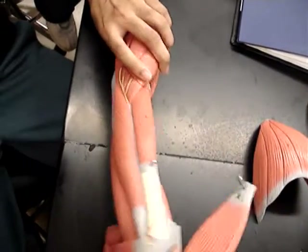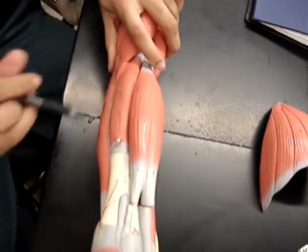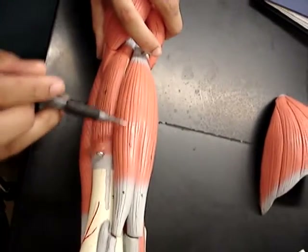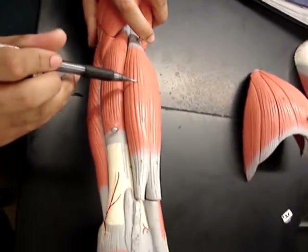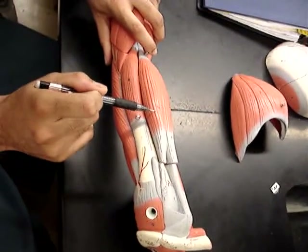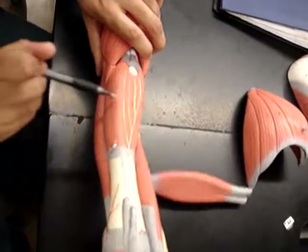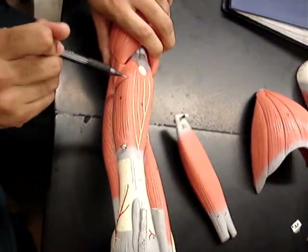Going back to this part which fell off — this is number seven on our list, the biceps brachii. And then underneath it, this is number eight on our list, the brachialis.